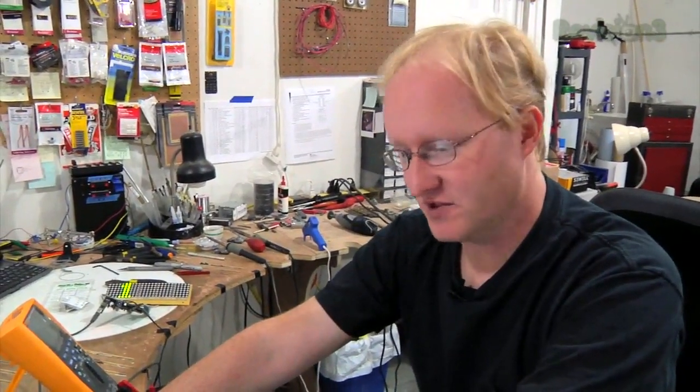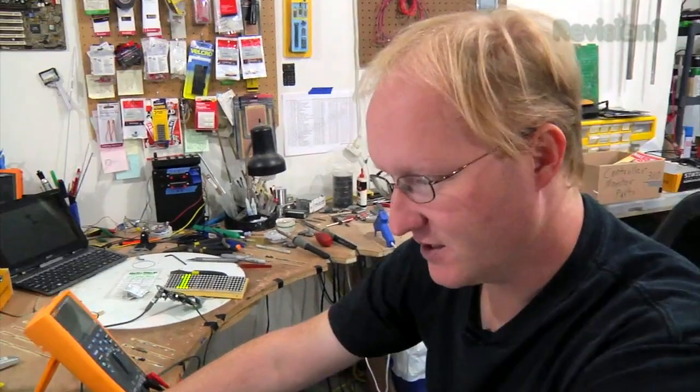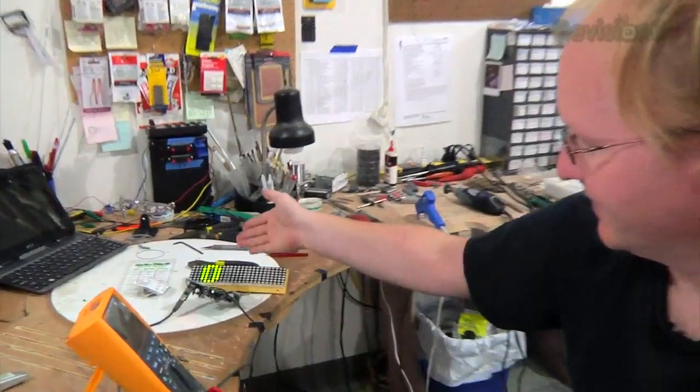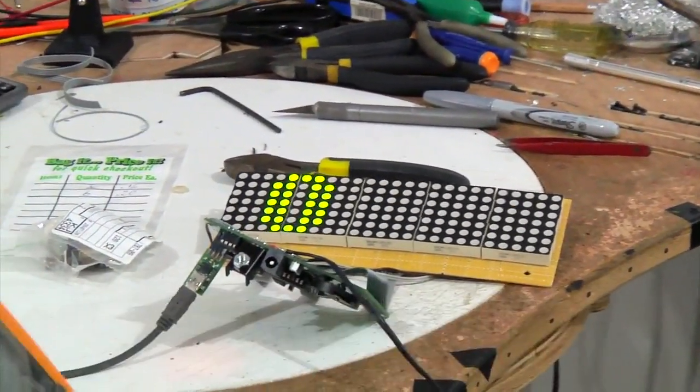Now it's time to make the numerals. We're going to do that using data arrays in the program itself. I can program it to show a zero, then advance in memory to make a one.